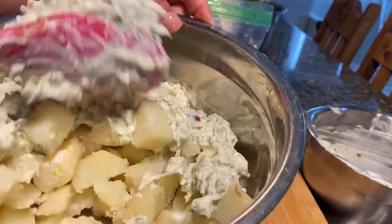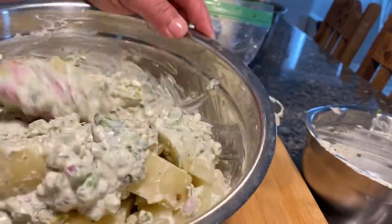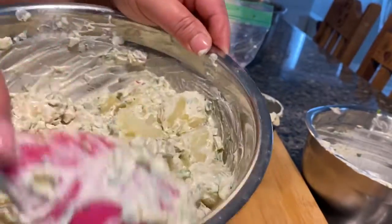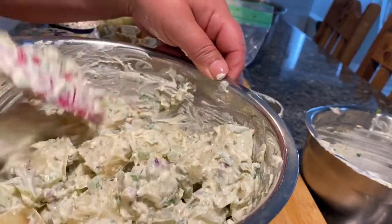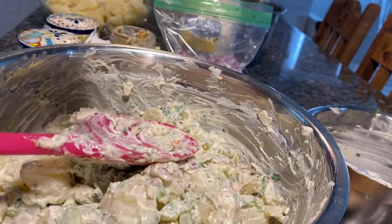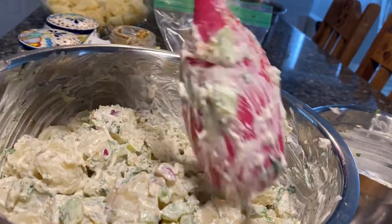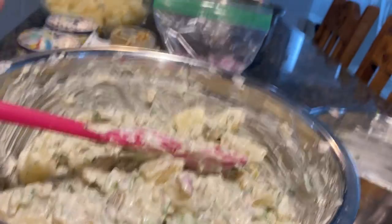Mix gently. My potatoes aren't completely cold — and don't ever chill your potatoes before mixing because the flavor won't soak in. Emeril Lagasse once did a cooking show where he poured the mayo and everything into warm potatoes and said the flavor really gets in. I did it that way for a long time and he was right, but I don't do that anymore because I'm just afraid that one day I'll get sick.